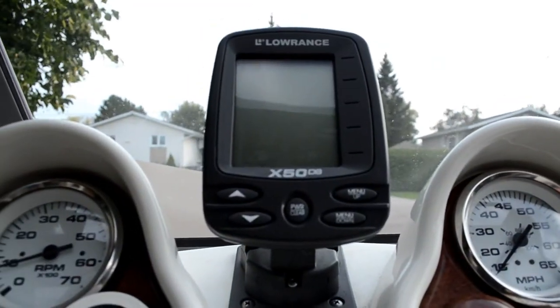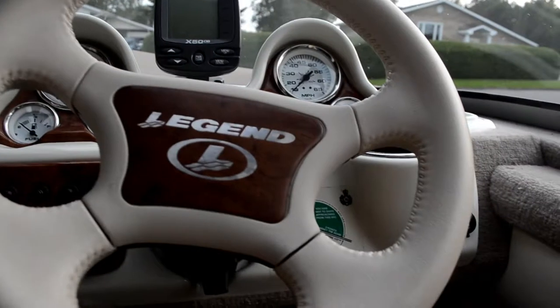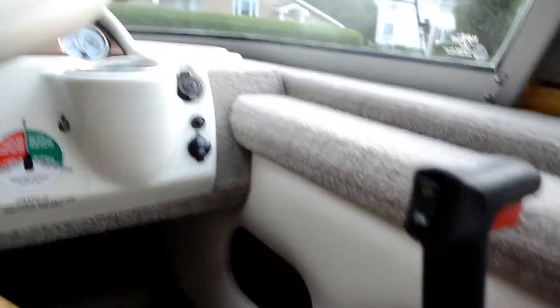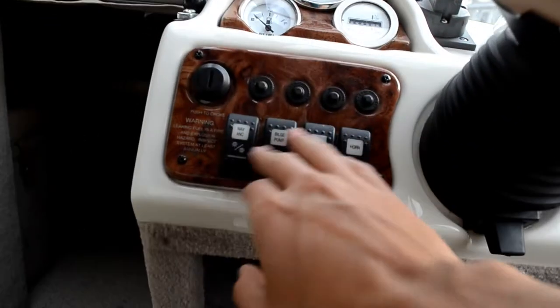This boat is in really really good condition — it's a bit dirty right now because we've been using it lots. It came with the trolling motor too. It's got a little fish finder right there, all its different gauges, the steering wheel that adjusts, and all the trim, neutral, and forward settings right here.